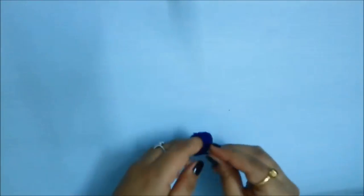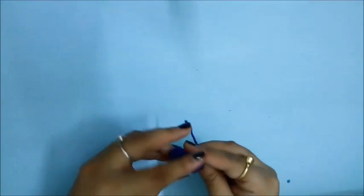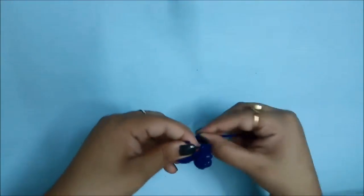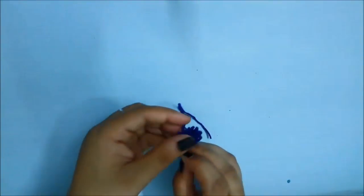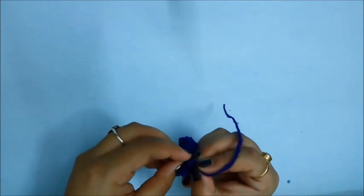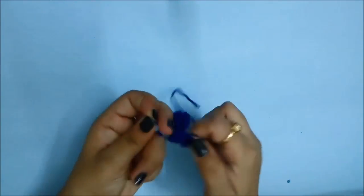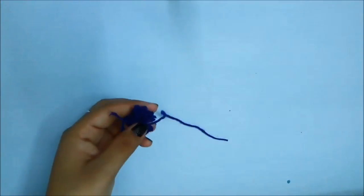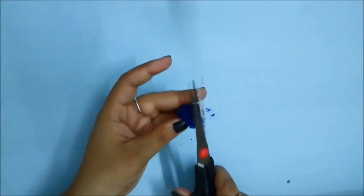Once your base is done, you have to make pom poms — and you have to make a lot of them. I have just wrapped the wool around my two fingers, and I will use another strand of wool to tie the knot. Just make sure you are putting some wool around it and making a very tight knot so that it doesn't come undone.